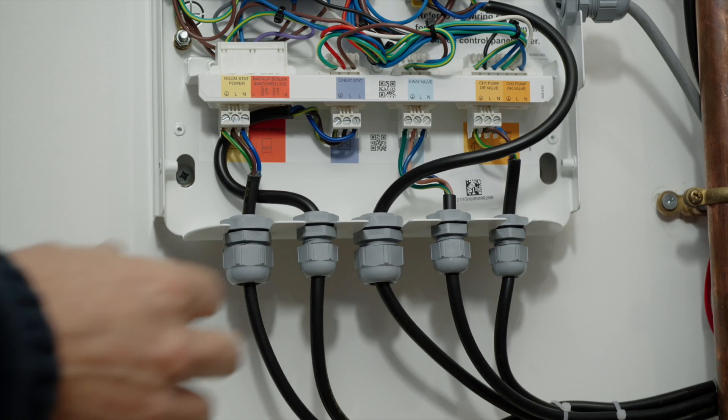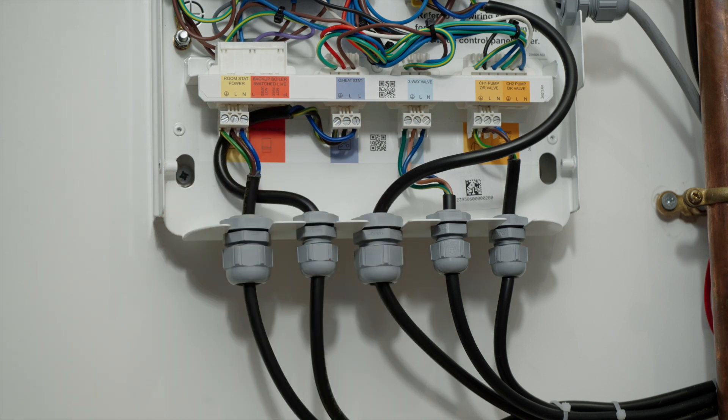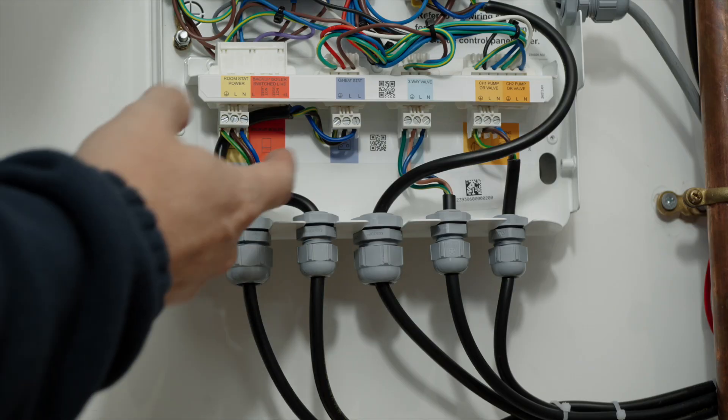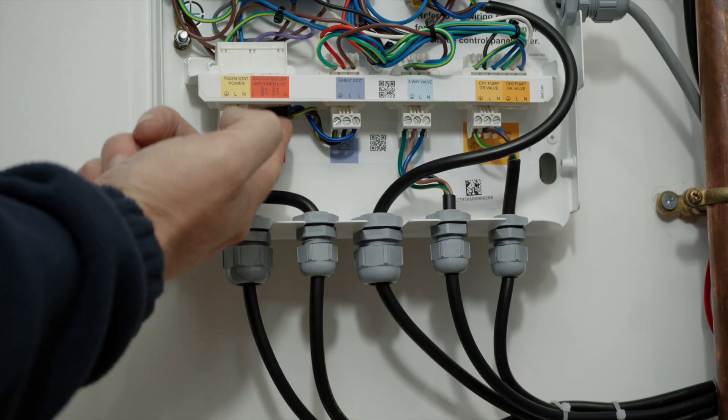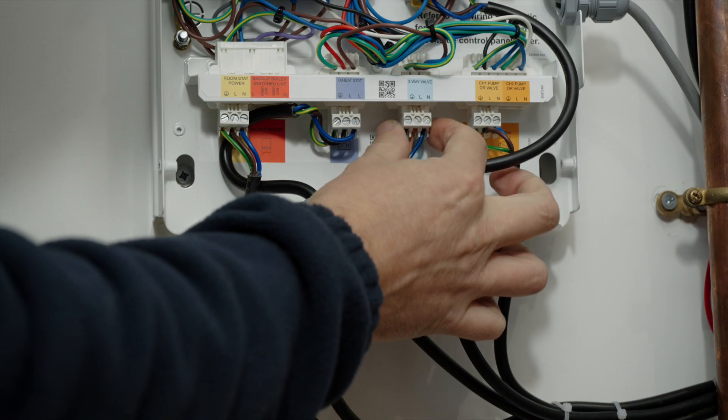Across the bottom bank of wiring connections, we start with a power supply which can be used to power the RF thermostat receiver. Secondly, we have connections for a backup boiler if running a bivalent system, and then our overheat stat for the cylinder. This is already installed on the pre-plumbed cylinder.